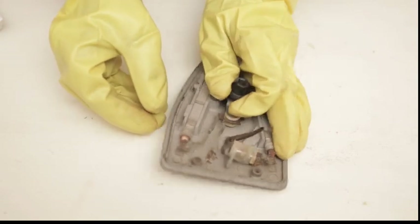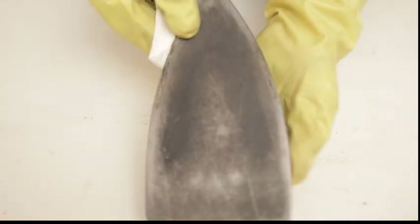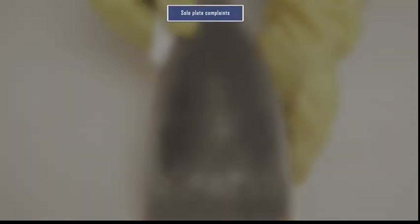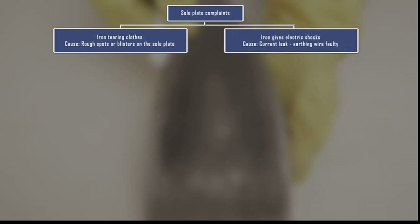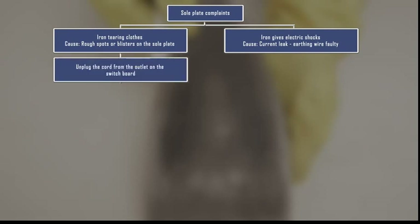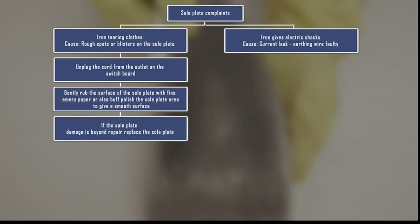The sole plate is the smooth base of the iron which heats up and irons clothes. Let us see some common complaints about a faulty iron related to a sole plate. Two main problems are: iron tearing clothes, or iron giving electric shock. The iron can tear clothes due to rough spots or blisters on the sole plate. For iron tearing clothes: unplug the cord from the outlet, then gently rub the surface of the sole plate with fine emery paper. You can also buff polish the sole plate area. If the sole plate damage is beyond repair, replace the sole plate.